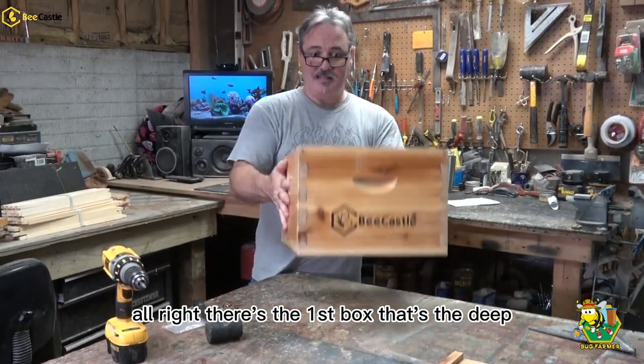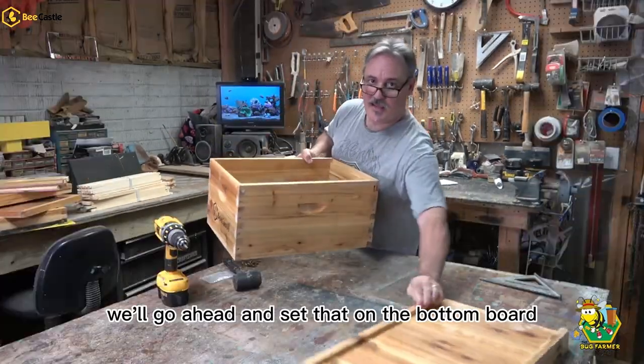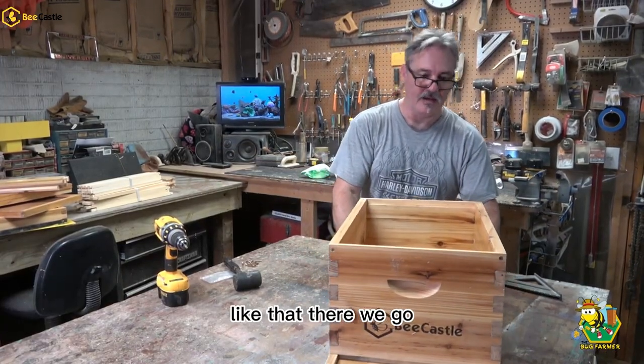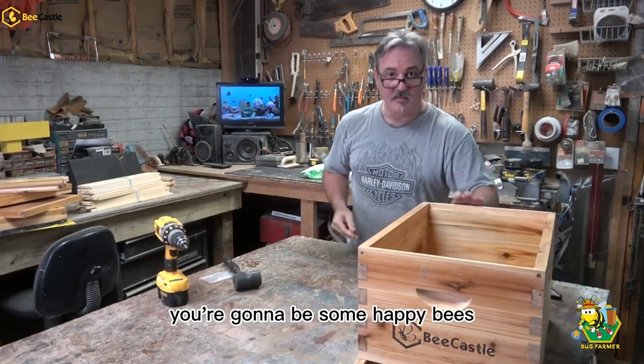All right, there's the first box. That's the deep — that's done. We'll go ahead and set that on the bottom board. There we go. You're going to be some happy bees.